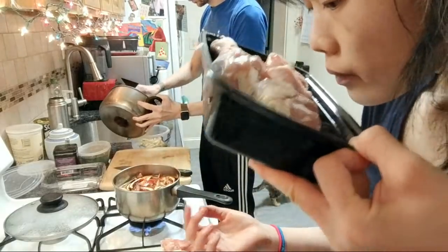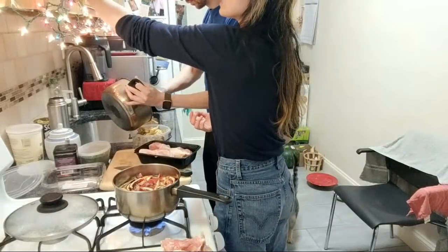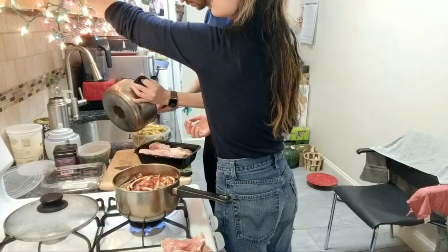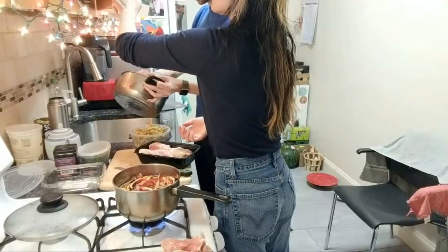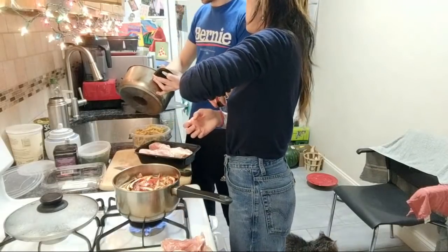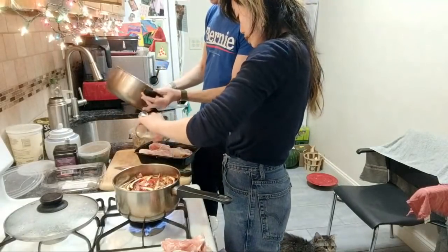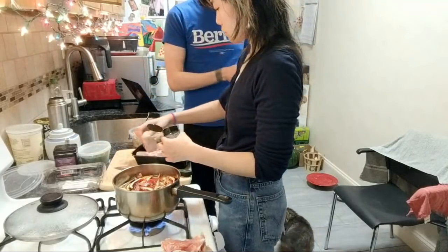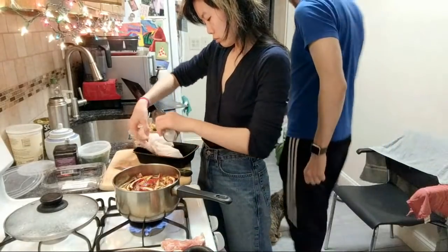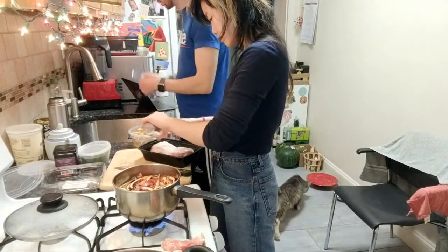I'm going to throw some salt on these thighs just in case — they just came out of the freezer but I might not be shooting until the day after tomorrow and I really don't want them to go bad. You don't need to wash the pan if you're okay with your chicken skin tasting like pasta. Is that fine with some scallions in there? Yeah, that's fine — it's your chicken skin that you'll be eating. Fred, done with dinner? Did he clean his bowl? Pretty clean. Good job, Fred.